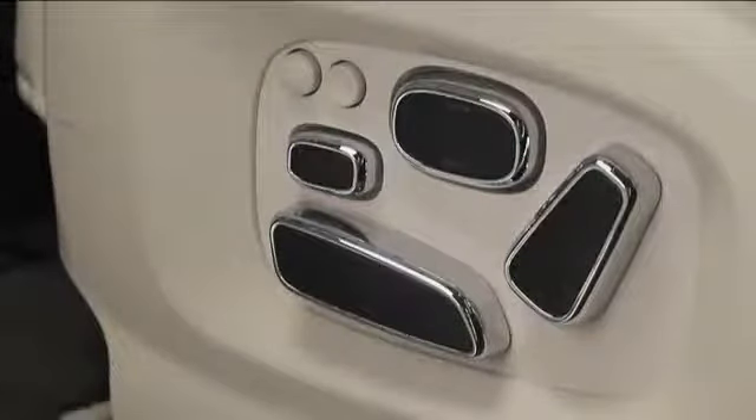The XJ provides you with up to 20-way power adjustments to get the front seat exactly where you want it. The buttons are on a panel on the outside of the seat cushion. Let's take a look at these one at a time.